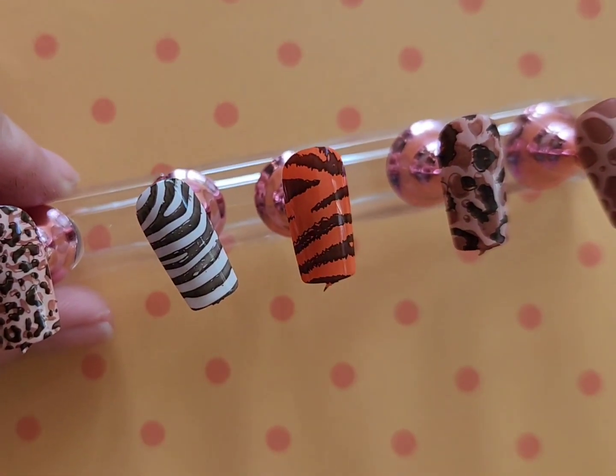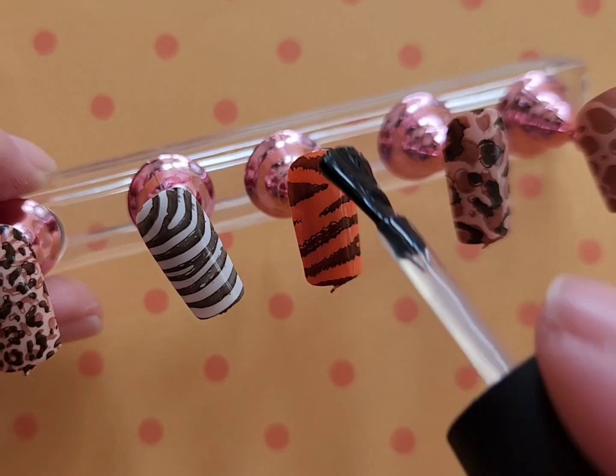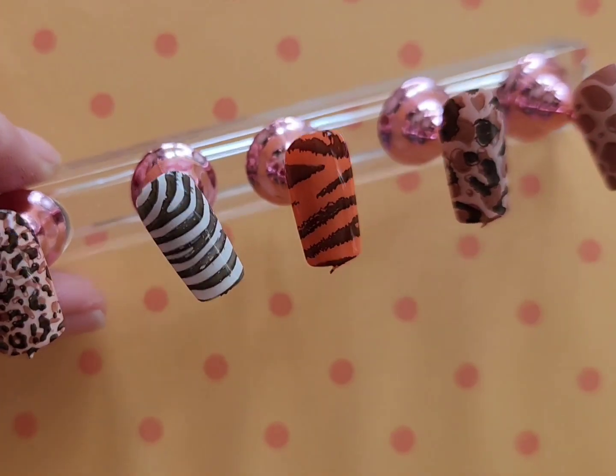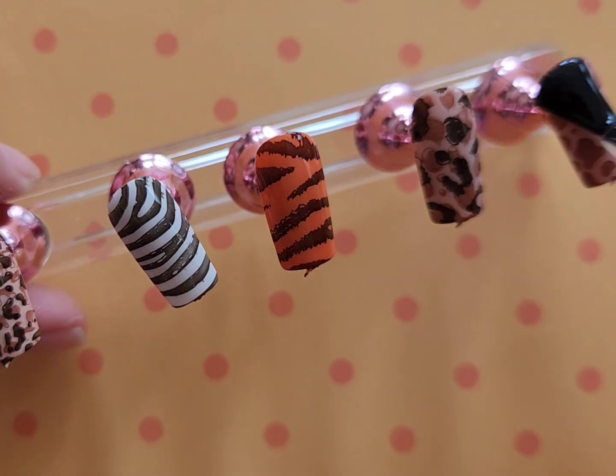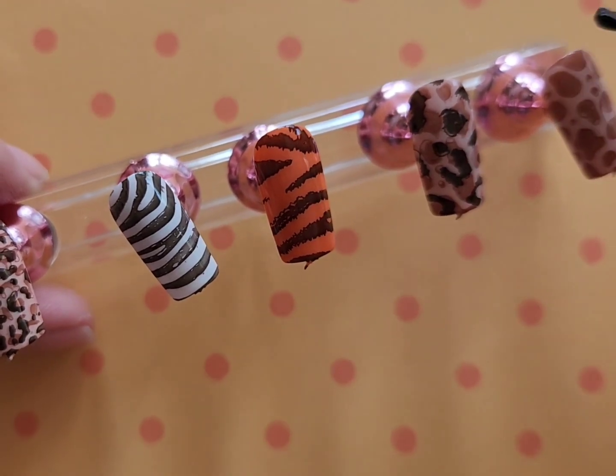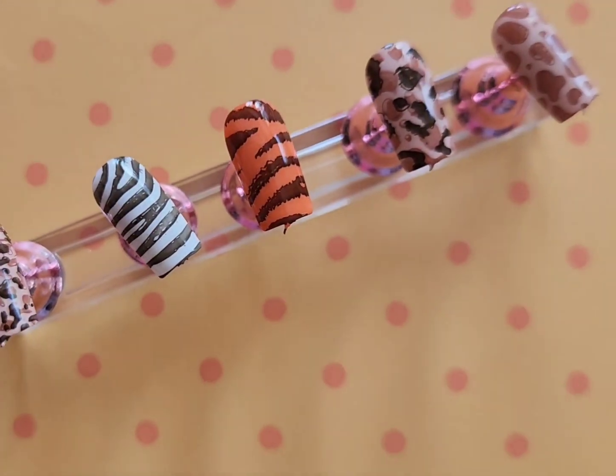I thought this design turned out really, really fun. If you're a person who's into animal print, I would highly recommend this plate because you can mix and match multiple different designs. This also has alligator print on it if that's something you're interested in. And that's it.